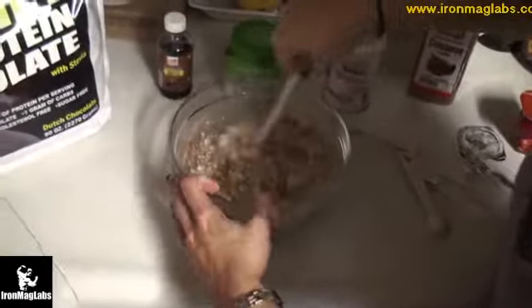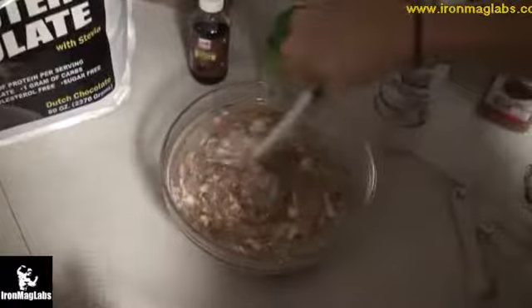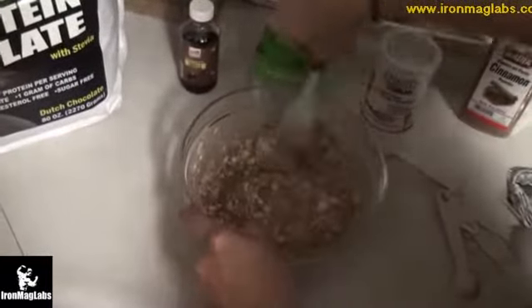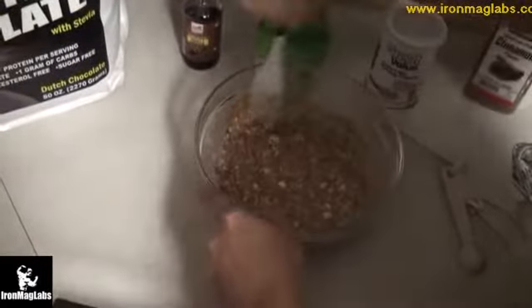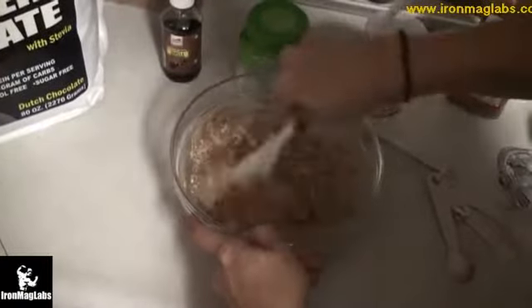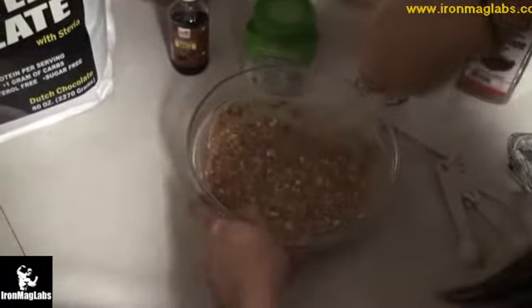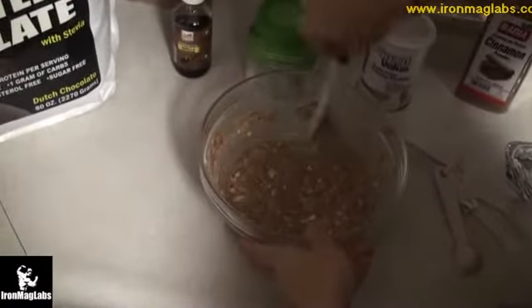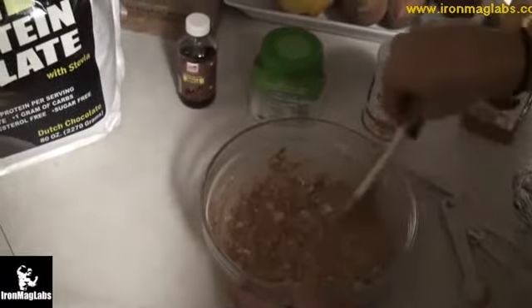Now I am mixing this extremely thoroughly, getting it all together. I like to make the bowl spin — it's more fun. I used to do that when I was little making pancakes with my dad. My mom has a big Cuisinart — I need to get one of those. They're like 400 bucks though.